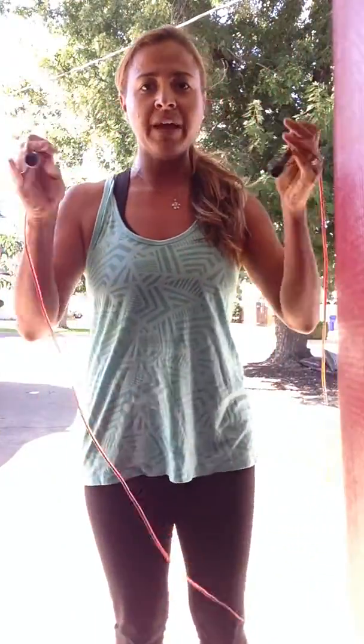So what you're going to do is you are going to take this lovely jump rope here — you want a nice weighted jump rope — and you are going to be doing a double around while your feet are coming off the ground.